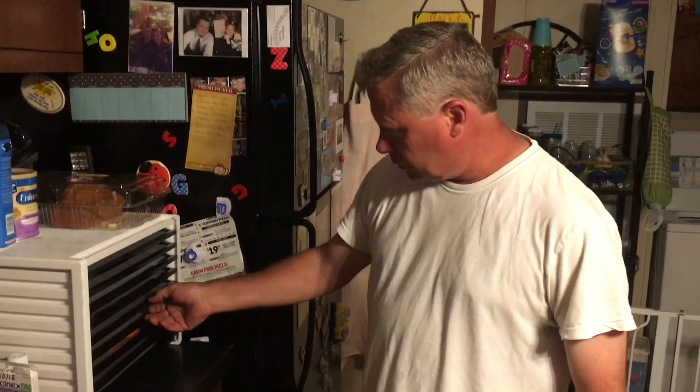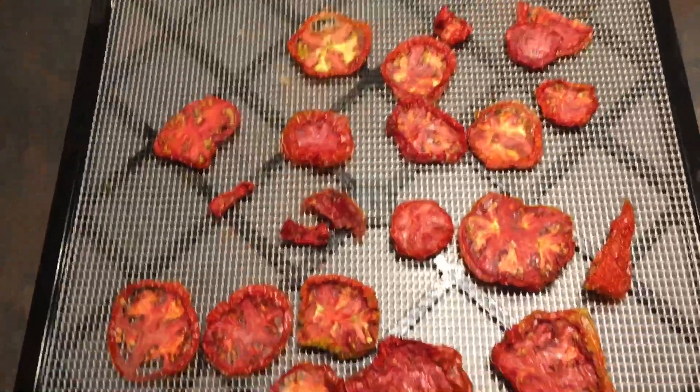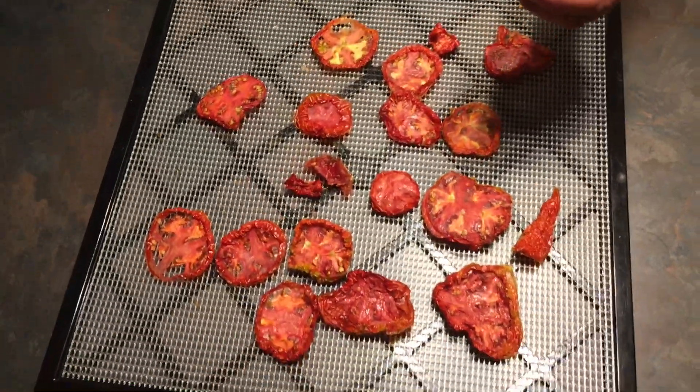As luck would have it, we've already done some — so this is how they come out. Just like this. You can put these in a mason jar and vacuum seal it, just like a sun-dried tomato.